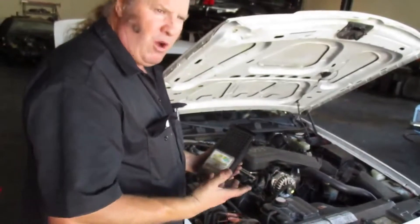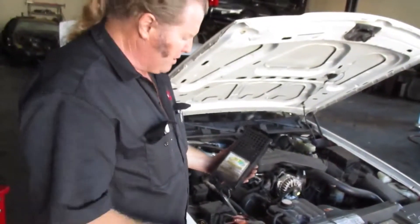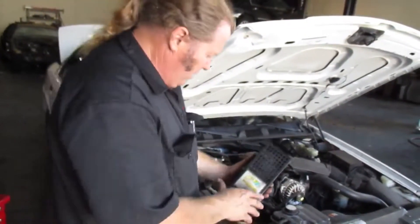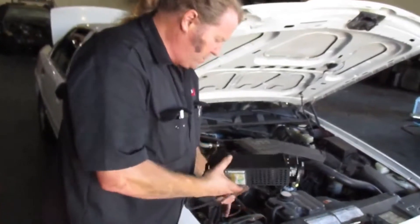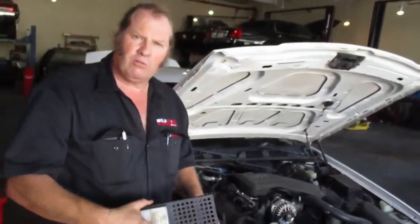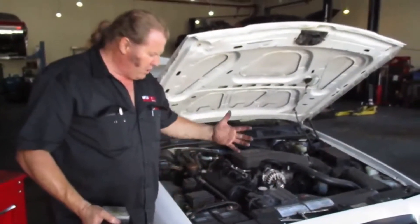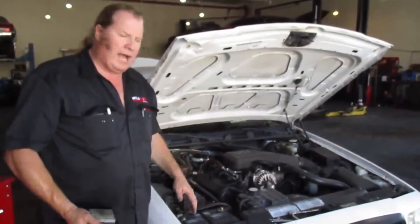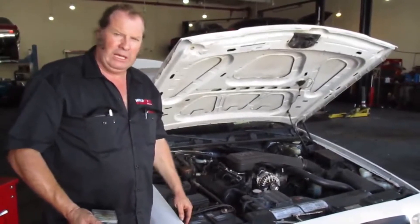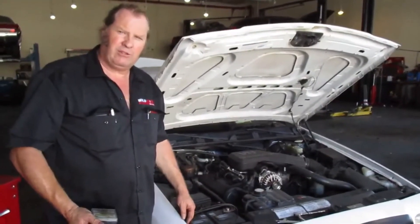It always pays to check that to make sure you've replaced the right component, because sometimes an alternator will go bad — not often, it's more likely to be a battery — but this way you can confirm and make sure that you've fixed the problem right the first time. So check out our YouTube channel, it's Wildrose911. We have a lot of helpful tips there, trying to teach young people and people that aren't very car savvy how to do basic maintenance, save themselves a lot of money, and save themselves from being stuck somewhere. Thank you, have a nice day.